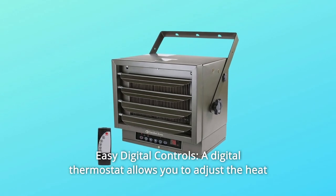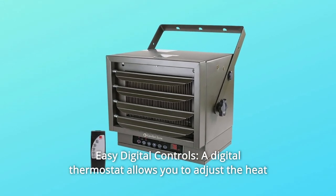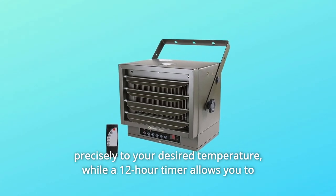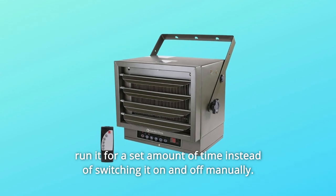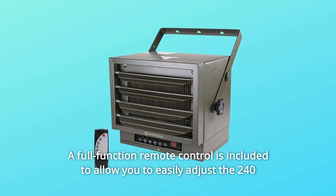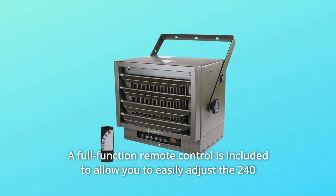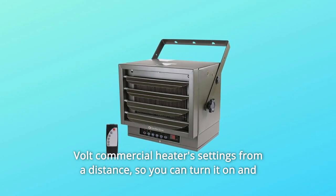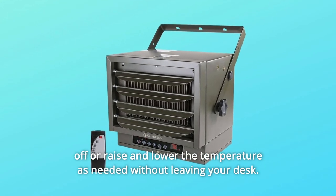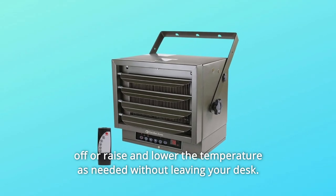Number 5: Easy digital controls. A digital thermostat allows you to adjust the heat precisely to your desired temperature, while a 12-hour timer allows you to run it for a set amount of time instead of switching it on and off manually. A full-function remote control is included to allow you to easily adjust the 240-volt commercial heater settings from a distance, so you can turn it on and off, raise and lower the temperature as needed without leaving your desk.